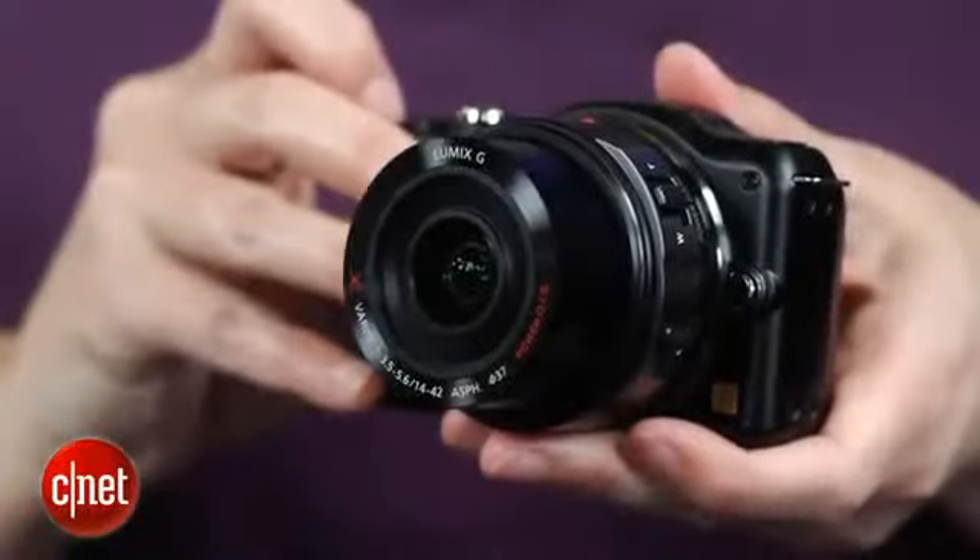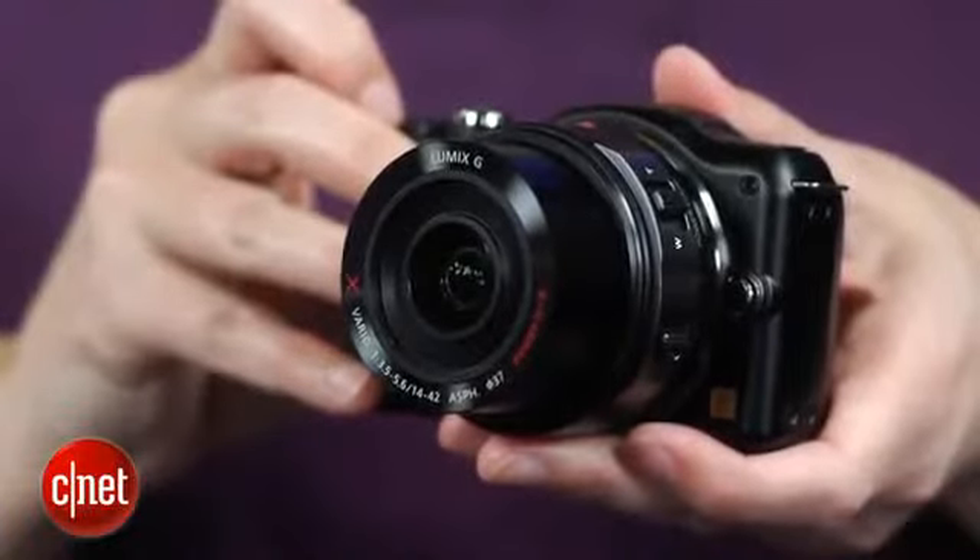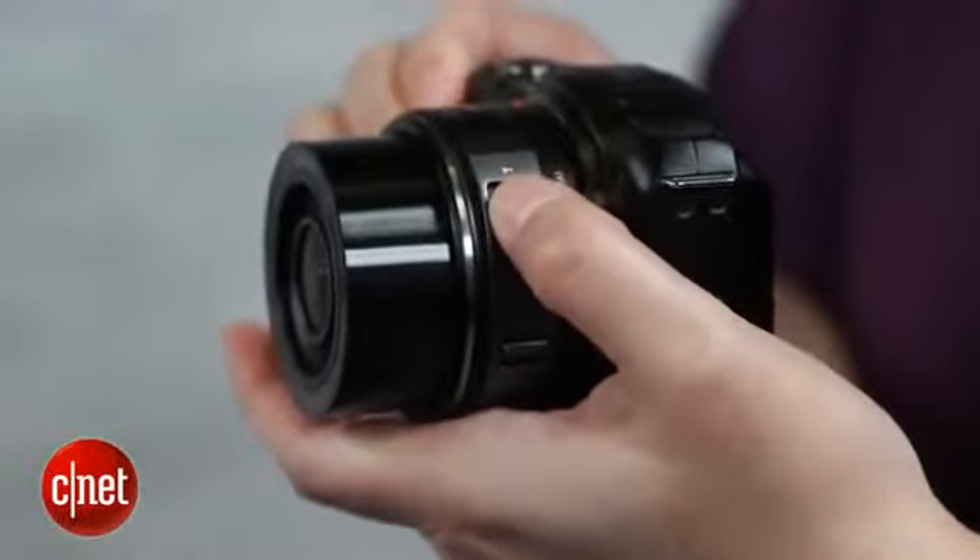The PowerZoom kit lens is convenient and collapses to make a very compact package, but it's a so-so lens, and reaching the zoom switch is annoyingly awkward.